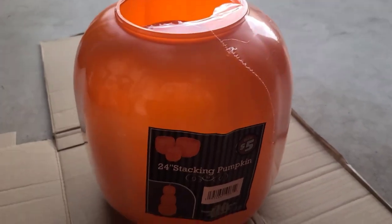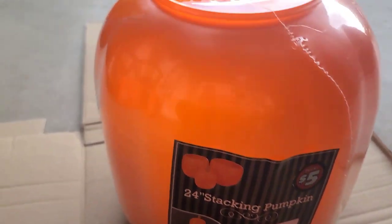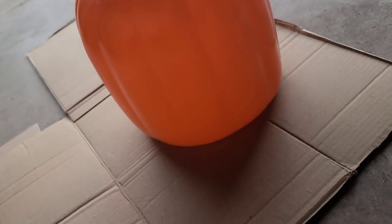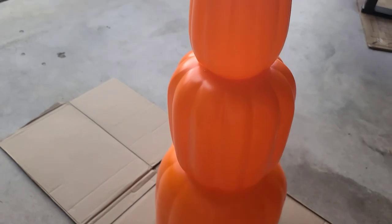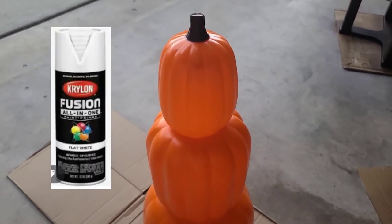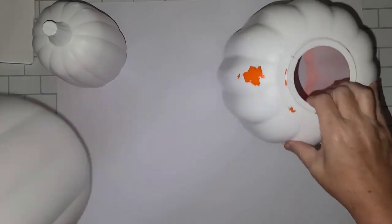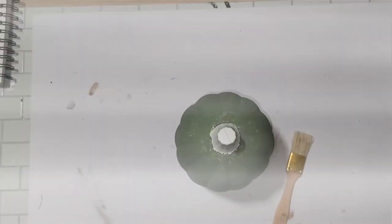For the first project I found these 24-inch stacking pumpkins at Dollar Tree in the dollar plus section for $5. When you stack them they're pretty tall so I was pretty excited when I saw these and had to pick them up. I wasn't 100% positive what I wanted to do with them — there are a lot of ways you could go — so I went a little simple this first time around and gave all three pieces a flat white spray paint base coat.